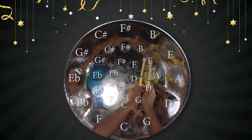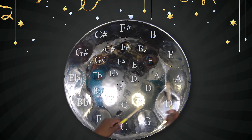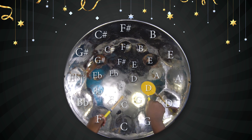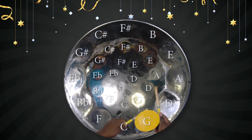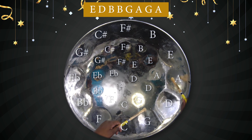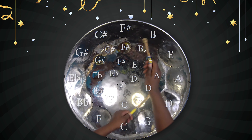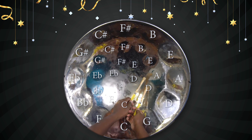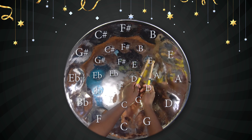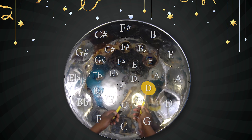Now to the chorus. That's E, D, B, B, G, A, G, A. That's E, D, B, B, G, A, G, A. Right? Next part. E, D, B, B, D, E.